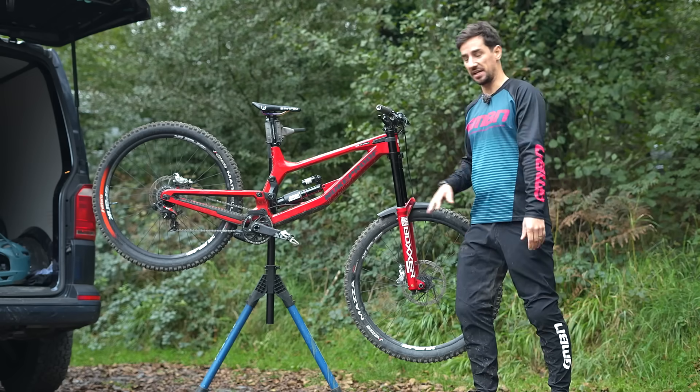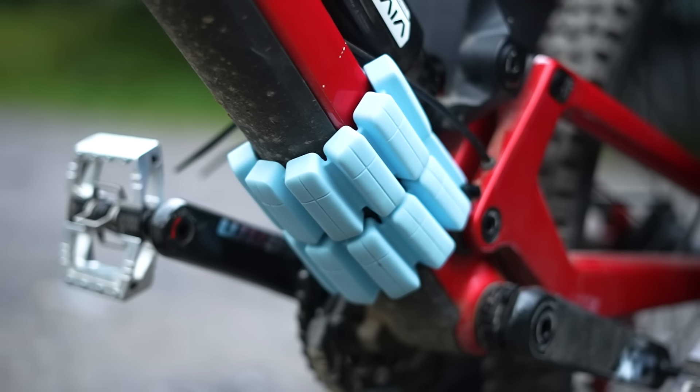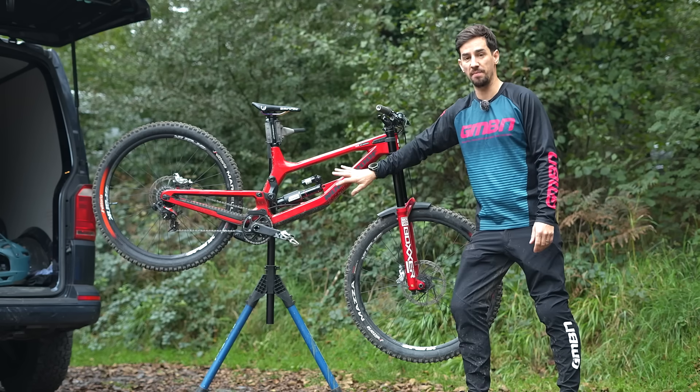Today we're going to put it to the test. I'm on my downhill bike and I've got some weights to add to it. We'll see how much difference that makes in feeling and in time, but specifically in sprung mass.